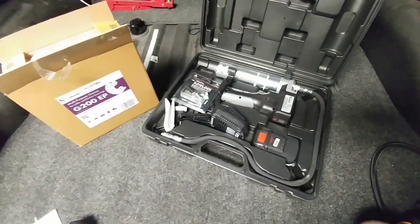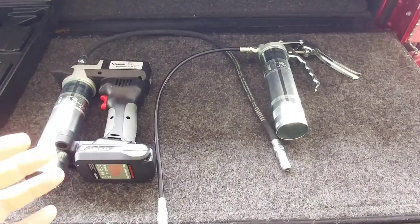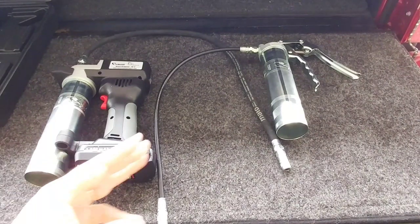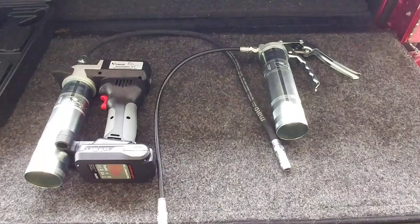We're going to go out to the RV and check this thing out and see how well it works. A couple of days have gone by because I contacted the folks over at Lube Shuttle and told them it might make sense to show not just their very high-end 18-volt powered system, but also their trigger-pull system — mainly because if you don't want to pay the amount of money for the 18-volt system, you might want the trigger pull instead.